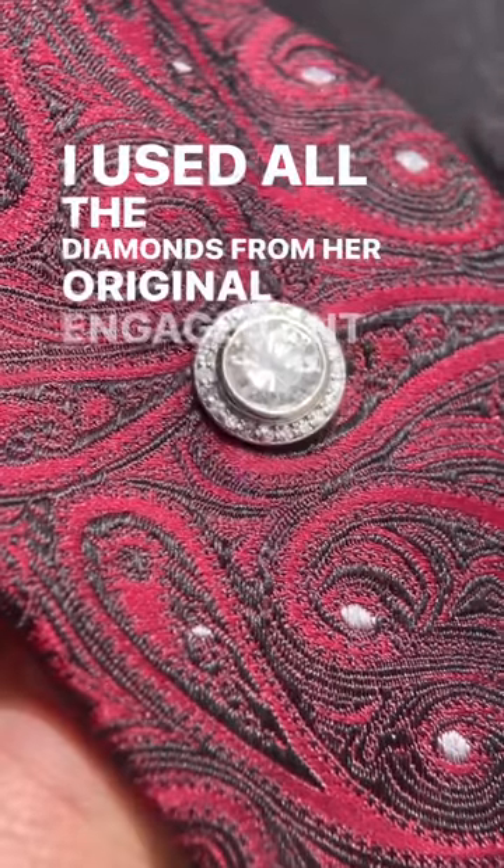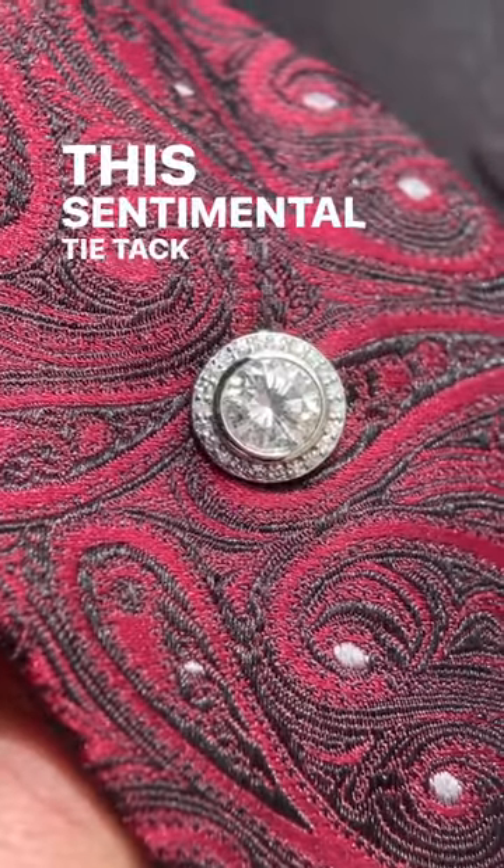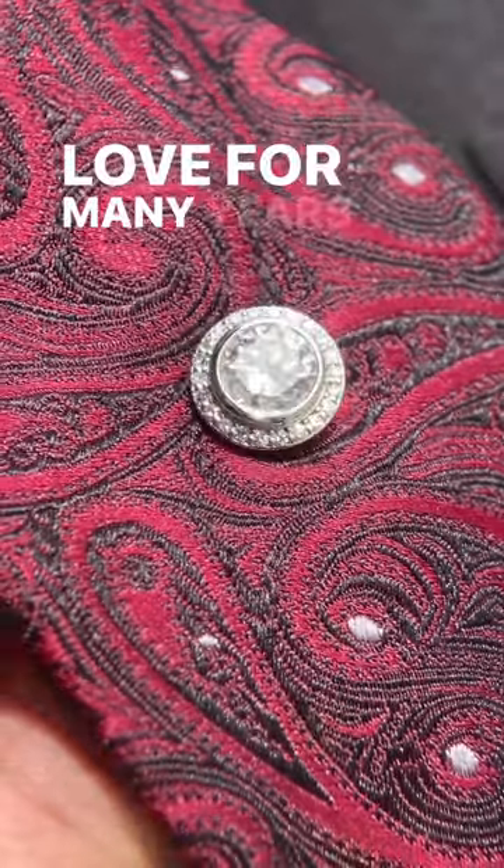I used all the diamonds from her original engagement ring for the sentimental tie tack that he'll be sure to enjoy and love for many years to come.